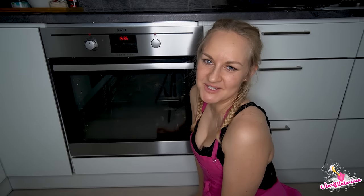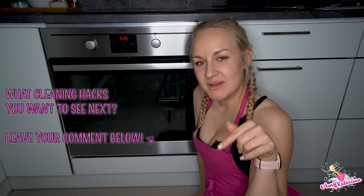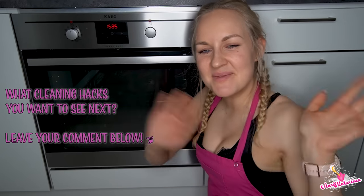Hey, thank you for watching! I hope you liked it — please comment below what hacks you want to see next. Thank you! Bye bye!